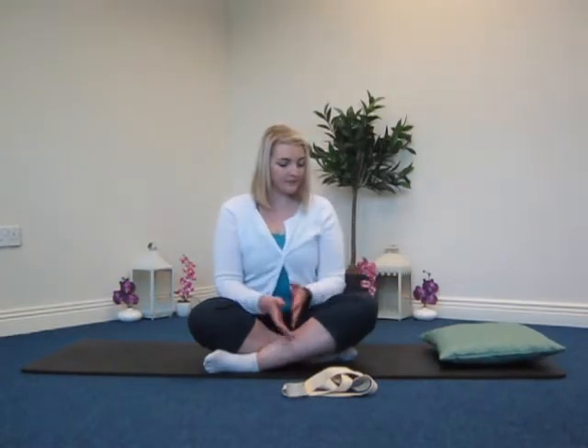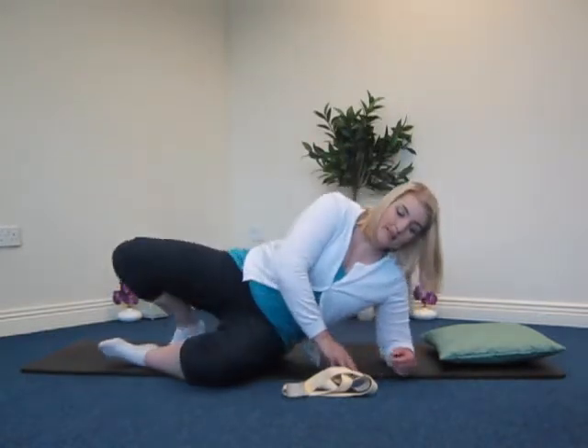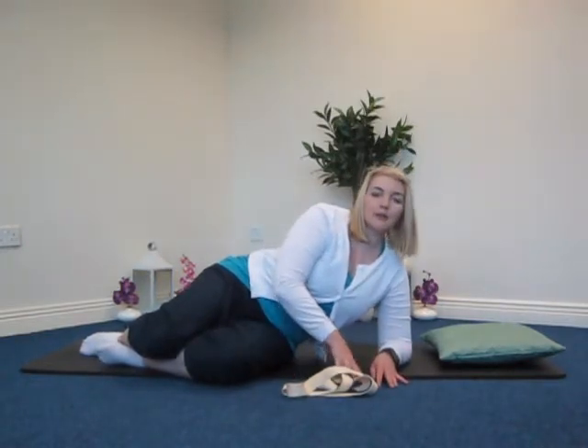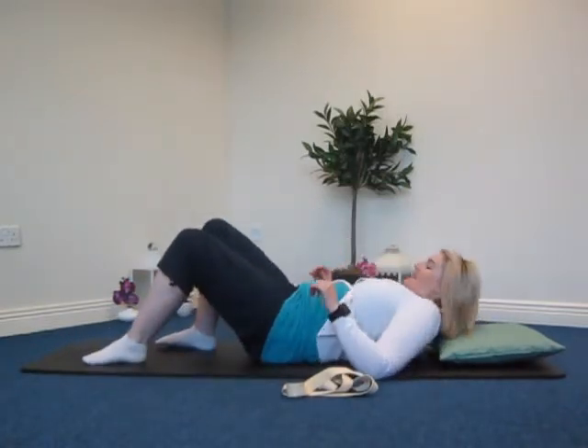If you want to, take yourself down onto the mat now. Go down slowly — if you need to pause the video and come back as you're getting down, that's no problem. Take your time. Or stay lying down on the bed. We're coming down slowly onto your side and bringing it back down to a lying-down position.